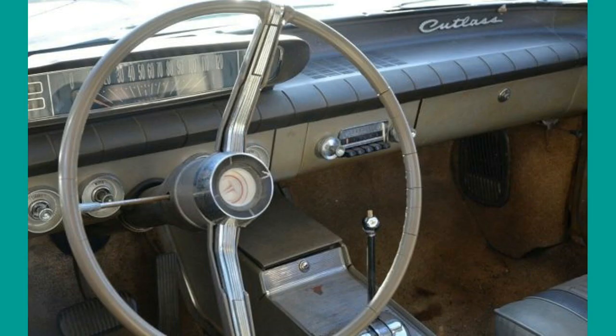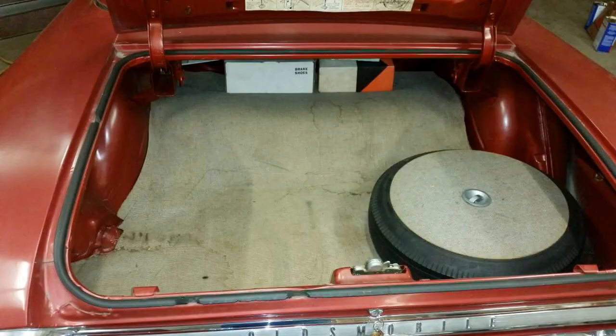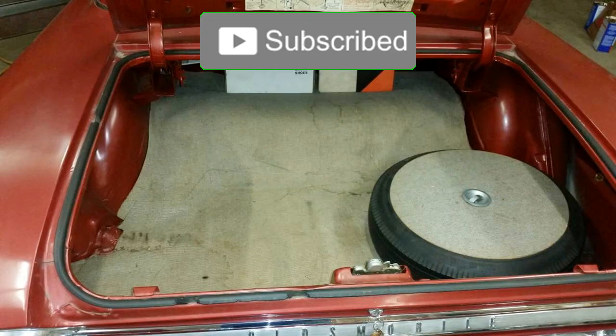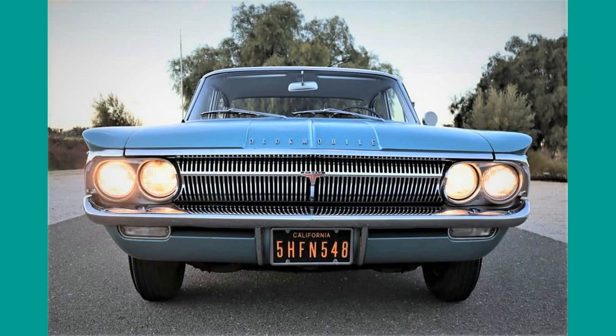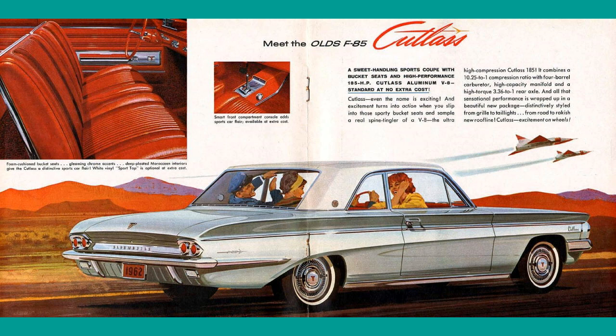This one has the manual transmission. This dark red example is in good shape. The trunk holds the spare tire; trunk carpet and wheel cover plate are all original. Two more original cars, both in flawless shape. Finally, a 1962 paper ad emphasizing the manual transmission, the sporty styling, the aluminum engine, and the optional power package.